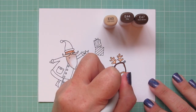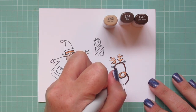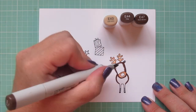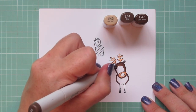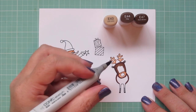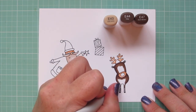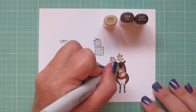I'm using E43, E44, and E47 to color in Rudolph's body. Since he's facing forward, I'm going to add those dark shadows on the outside edges and blend toward the center. I use that E47 for the darkest, and then the E44 for the mid-tone, and then I'm going to save a nice big area for that highlight shade, that E43, just to help him not get too dark so that you lose all of his features. He has such cute little tiny eyes, and I want to make sure you can still see them in the final image.